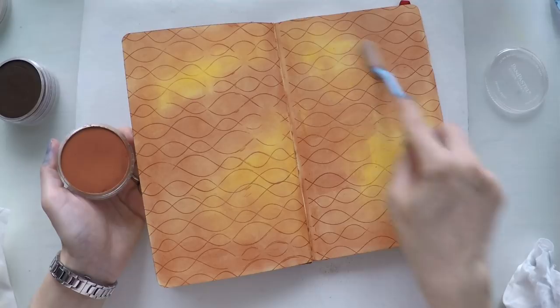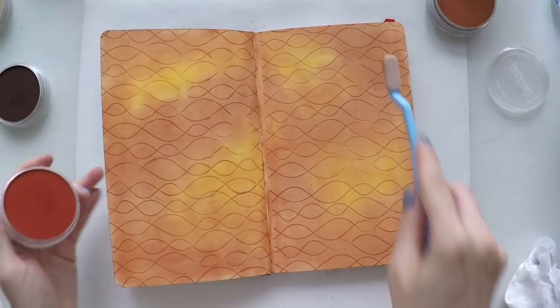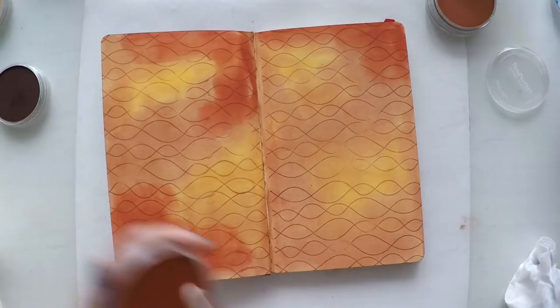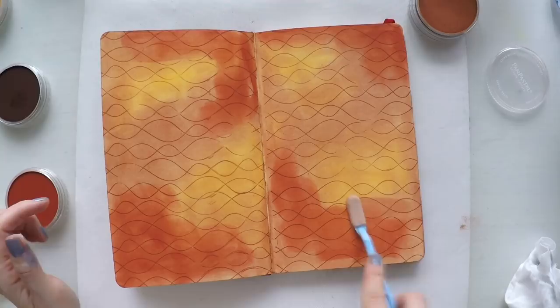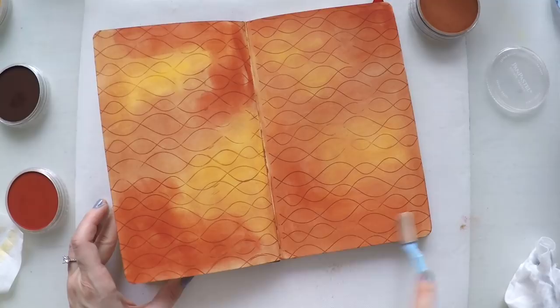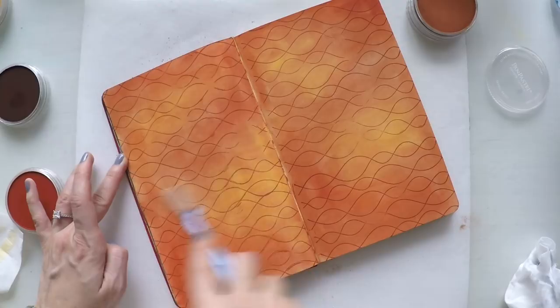Now I'm going to use another color — red iron oxide — and a bit of darkness just to give more definition, as a frame on the edges.